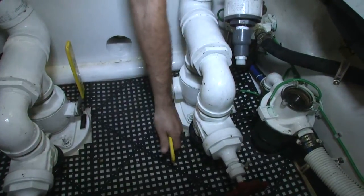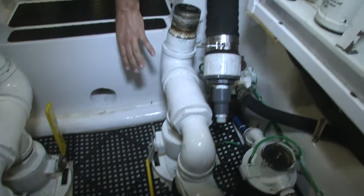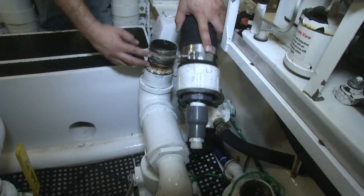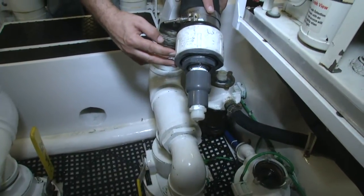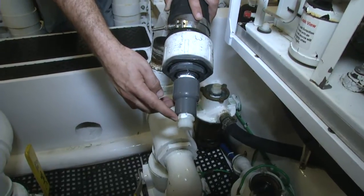The first part of the process for the main engines is closing the seacock that you see right here. From there we basically disconnect the raw water hose that is connected here and use a hose barb fitting reducer to the size of our Quarter Flush Junior to be able to connect our hoses.